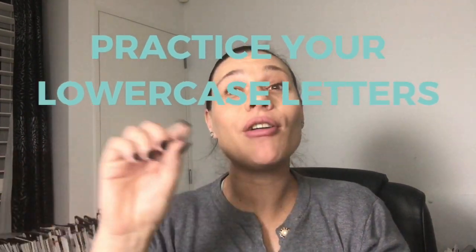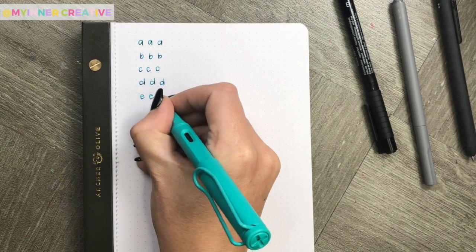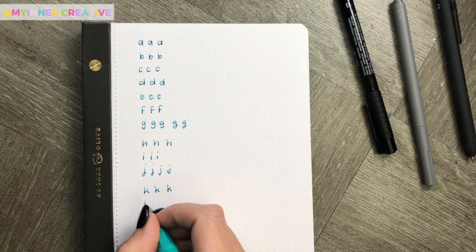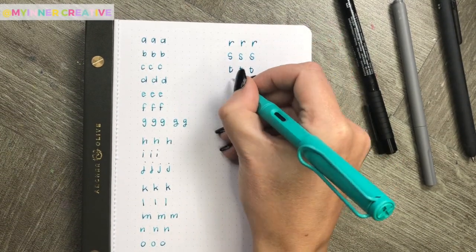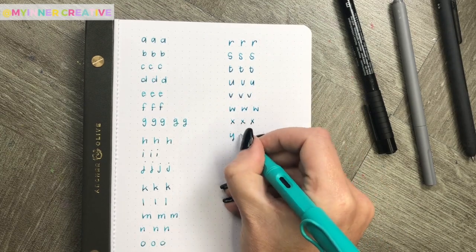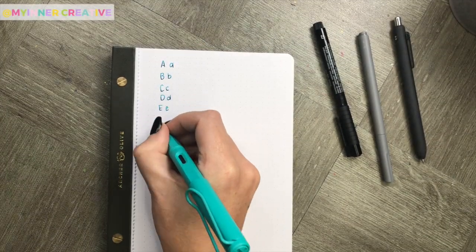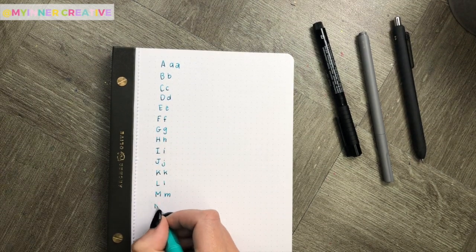Now we're going to practice our lowercase letters. This is going to help tie together words and sentences. Do the same thing again for your lowercase letters, then put together the ones that you selected — that you really like — from both the uppercase and the lowercase.